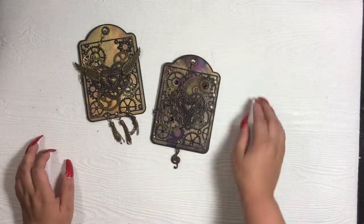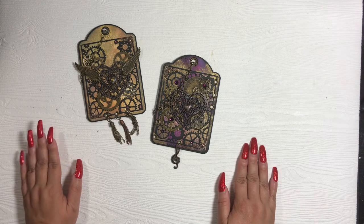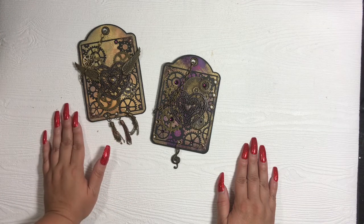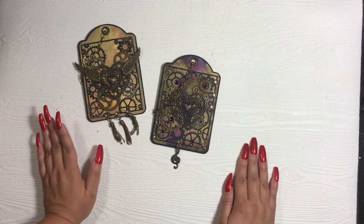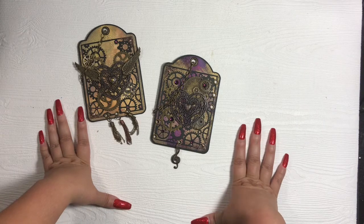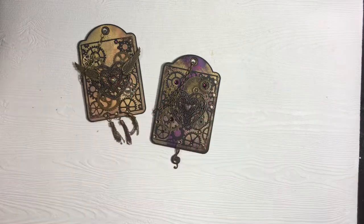So here are the two tags that I created. I hope you enjoyed them — let me know what you think. If you want a tutorial on how I did the distress oxide background with the resist spray, just comment below and let me know. I'd be more than happy to film that for you — it's super easy. And that's about it. Let me know what you think, comment below, and I will catch you guys in another video. Thanks so much for watching. Bye.